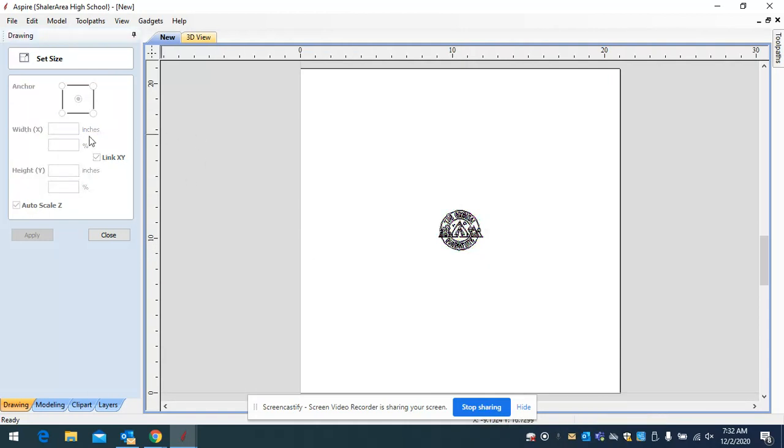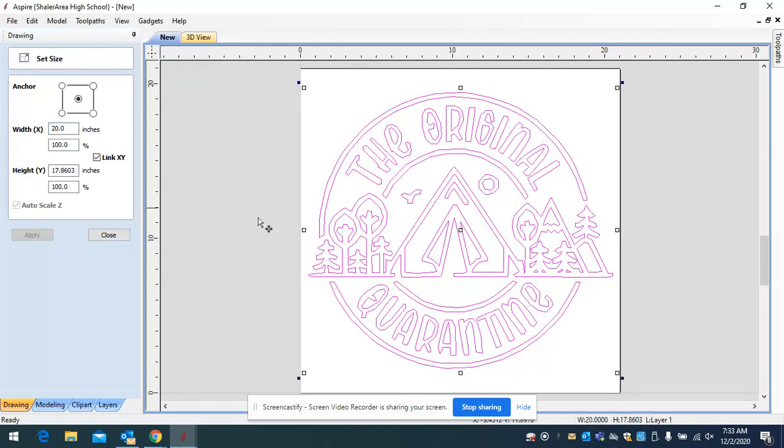Keep the link X and link Y together — that prevents distortion. If you just change X or just change Y, it would stretch it one way but not both. By keeping link X and link Y linked together, you can stretch it symmetrically in both directions at the same time. Go ahead and type 20 inches — that makes the height 17.86. It linked the two and changed automatically. Hit apply and your drawing is now as big as the platform you're working within.